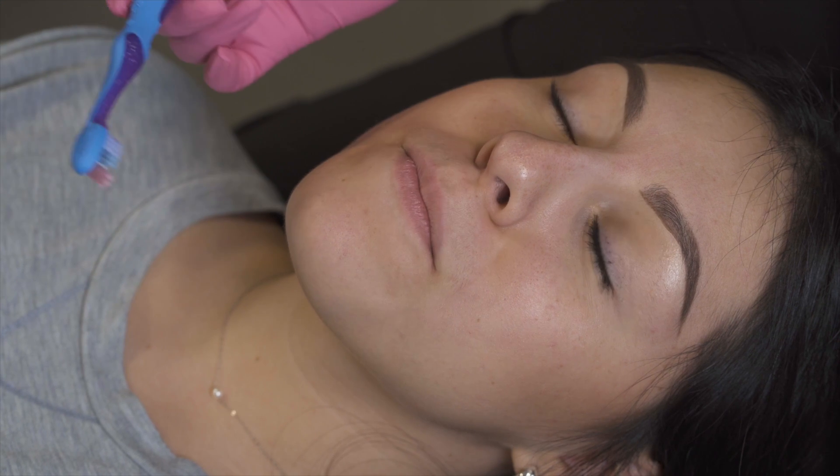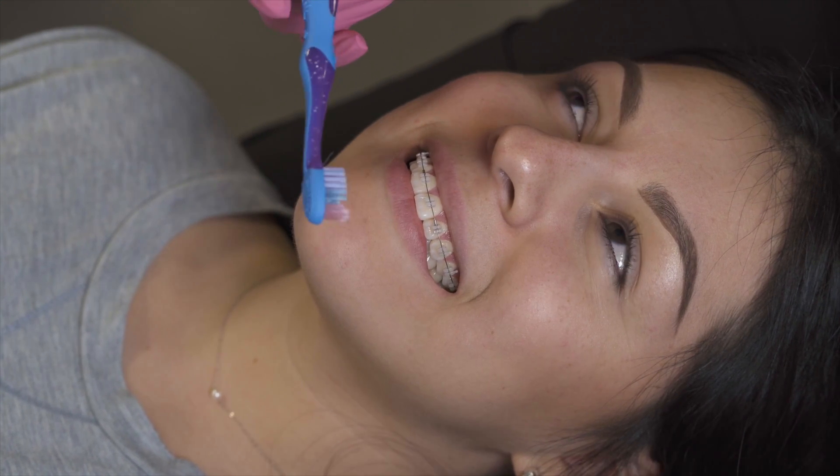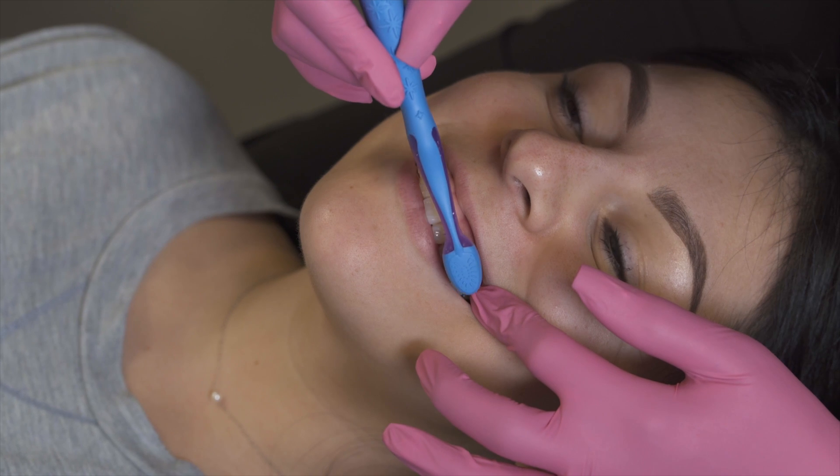We also recommend that you use a small kids toothbrush to get in between the areas that are more difficult to get to.